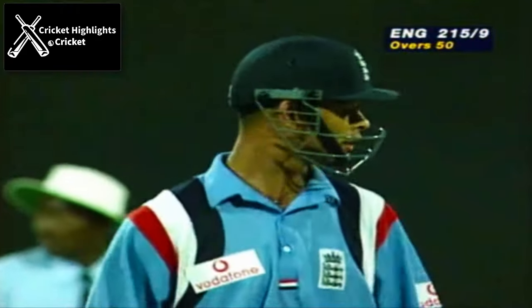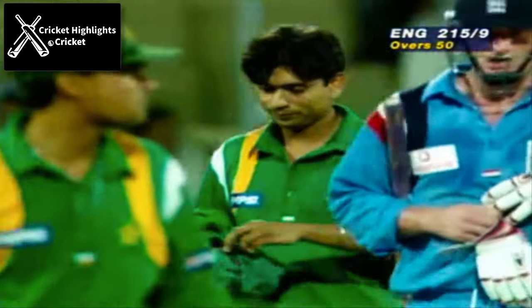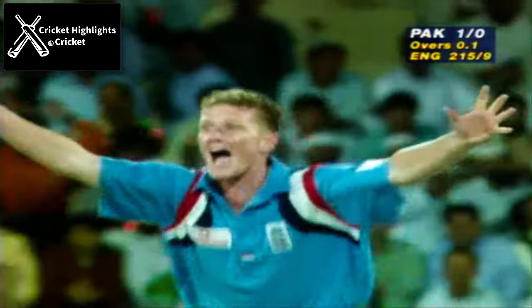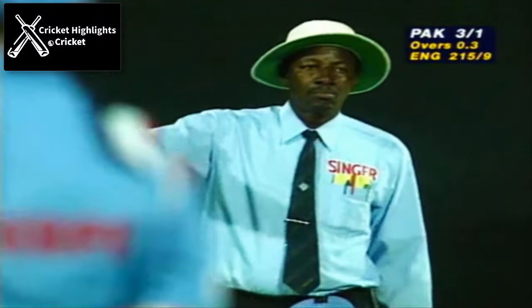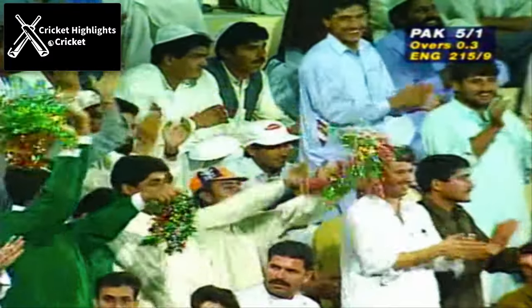Well that's a brilliant effort by the Pakistani spinners — you've got to put your hand up some days and say they really came back strong, and a lot of tremendous timing in this last few overs.